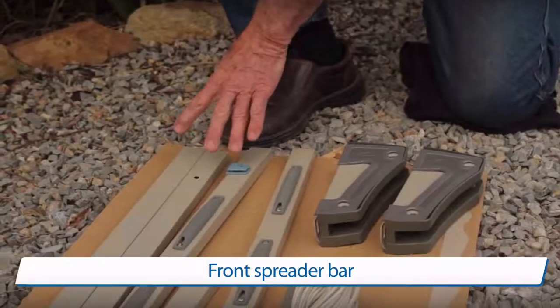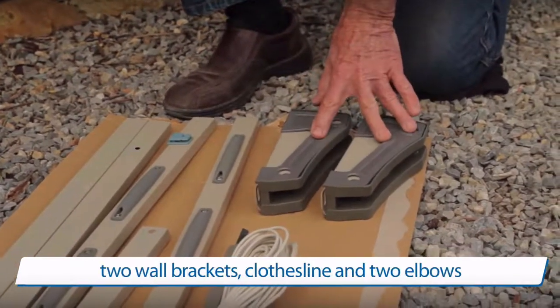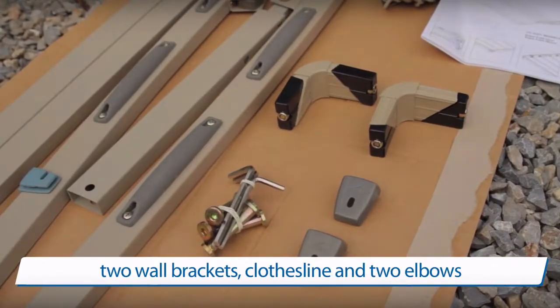The Hills Mono Single Frame Clothesline kit includes front spreader bar, left and right hand arms, two wall brackets, clothesline and two elbows.